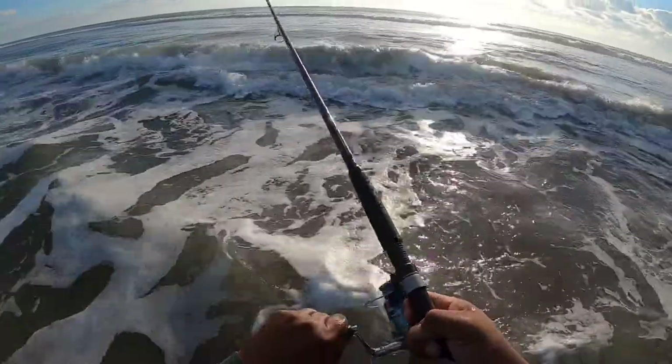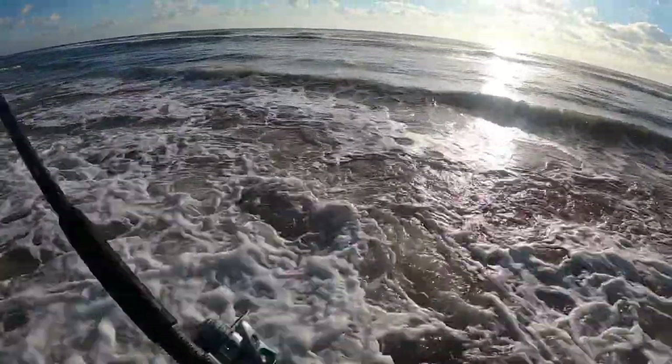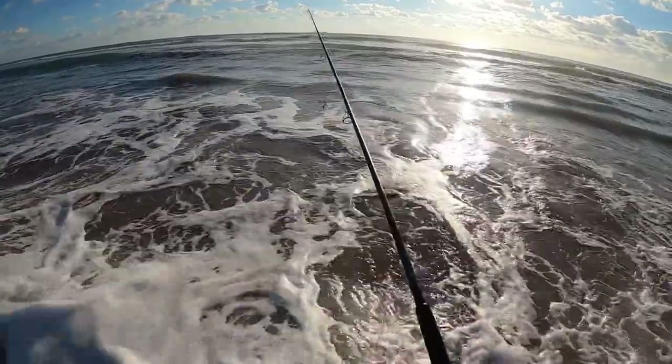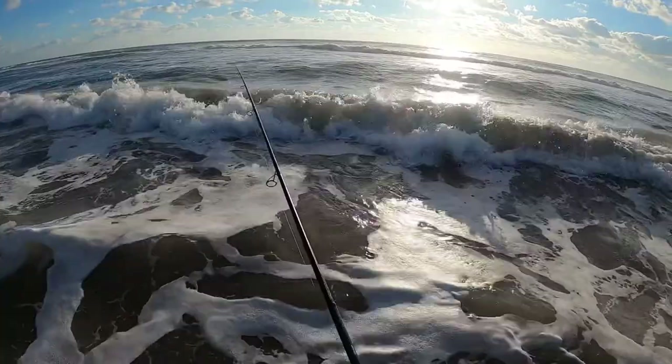Got something good — oh, see that jump out of the water? That was so cool! Oh man.